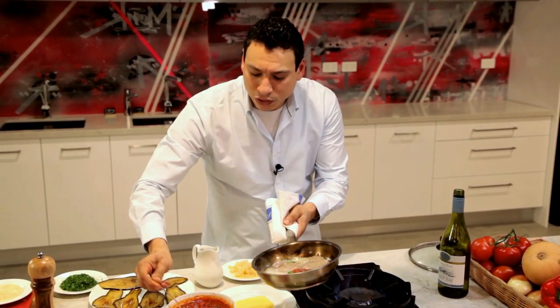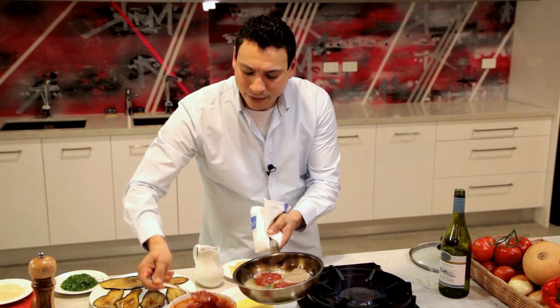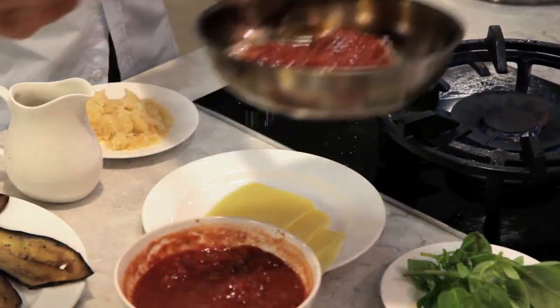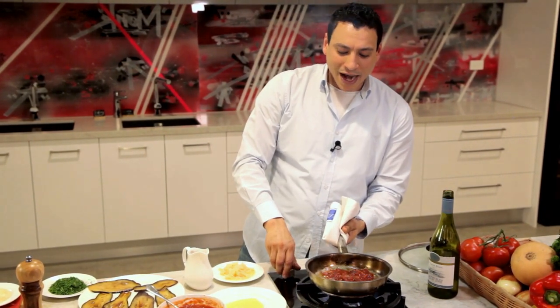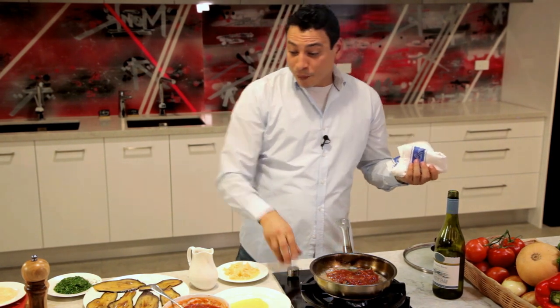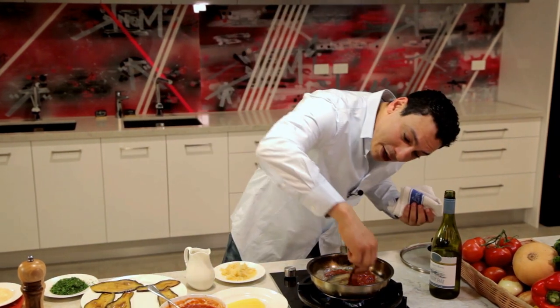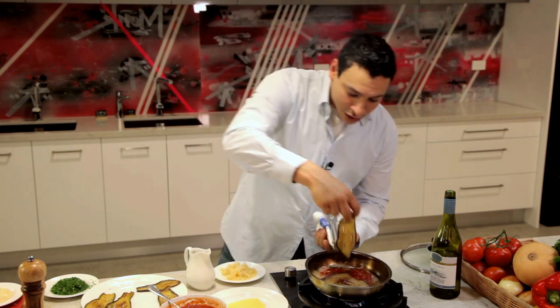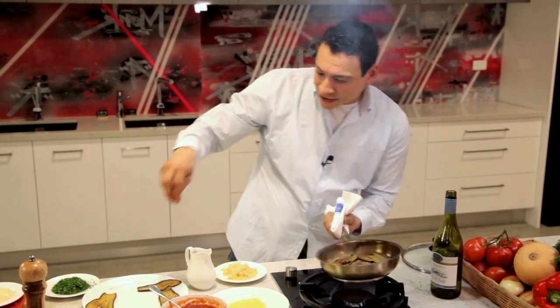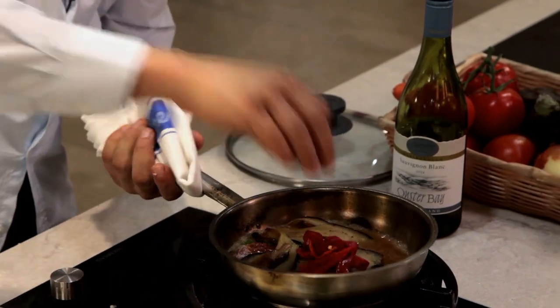Top it up with some little bit of napolitana sauce, nicely and gently, right there. Now we have that tomato flavor mixing in with the garlic, basil, and white wine. We're gonna top this all up with some beautiful roasted eggplant — one, two, and three pieces — and some beautiful roasted capsicum.